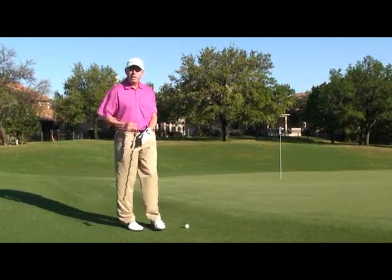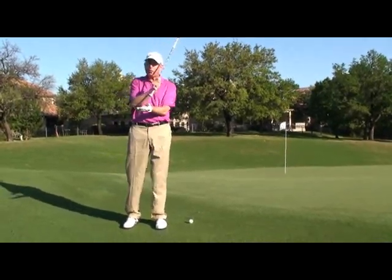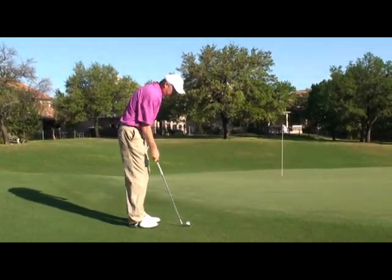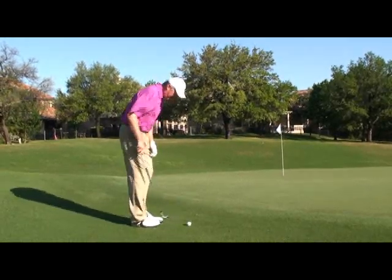If you can't putt, then you want to chip. When I chip, I'm going to use the front edge of the club to chip into the grass when I play this shot. So when I set up to the golf ball, I'm going to stand the club a little taller, I'm going to put my hands forward, and the ball's back in my stance.